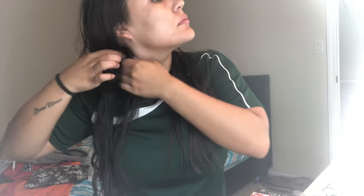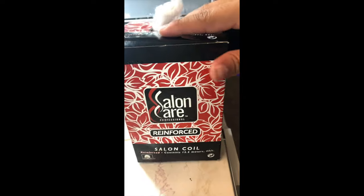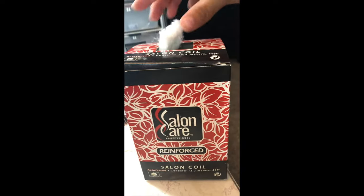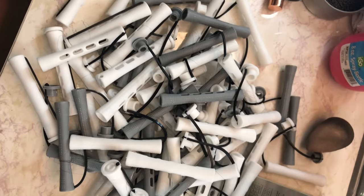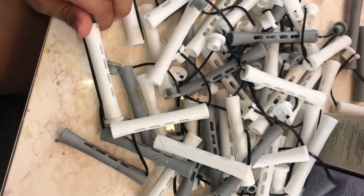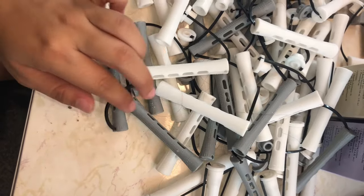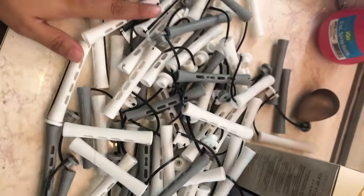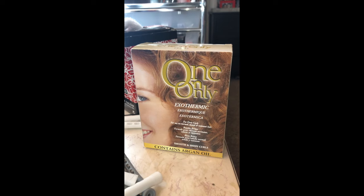I'll link those other two videos in the description. This is how my hair looks right now before the perm — the bottom is very straight, which is how I know it's time. The supplies you'll need are the Salon Care reinforced cotton coil, which I buy in a big box that lasts about three perms, and the perm rods — I use the gray and white ones, which I think are three-fourths of an inch.